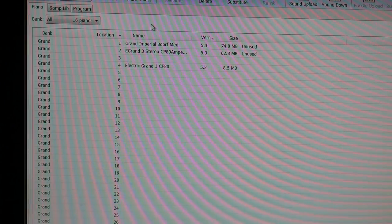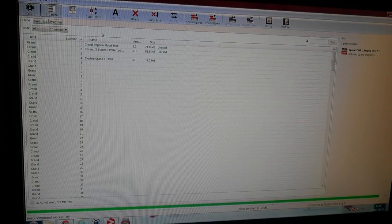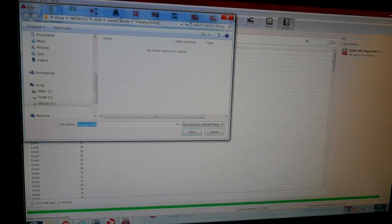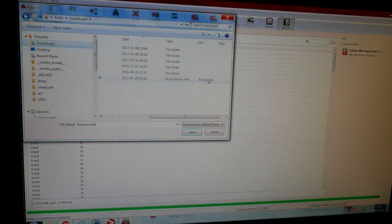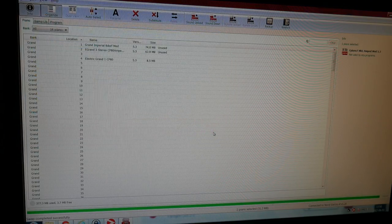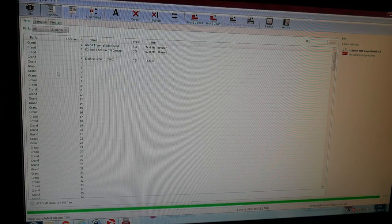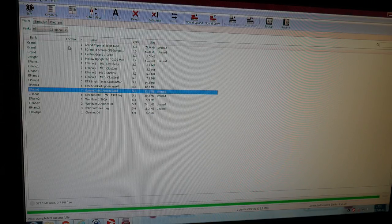One other thing I'll show you: if you need to reset your Nord to factory settings, you simply click the restore button here after connecting it via USB, then load in one of the NE4B files you download from Clavia's site. This contains all of the samples, all of the piano libraries, plus all of the presets. The process we did here is exactly the same as for the Nord Piano and all of the Nord Stage models and the latest Nord Electros as well.